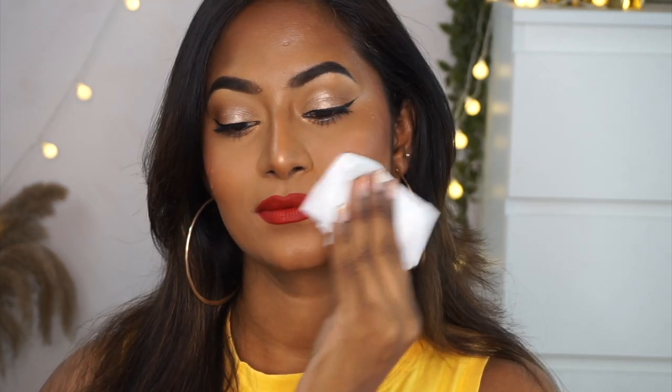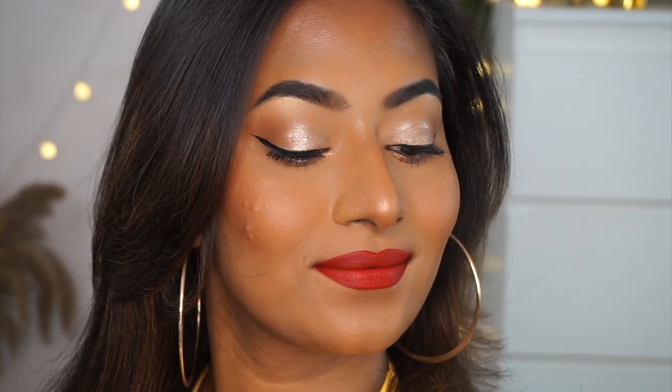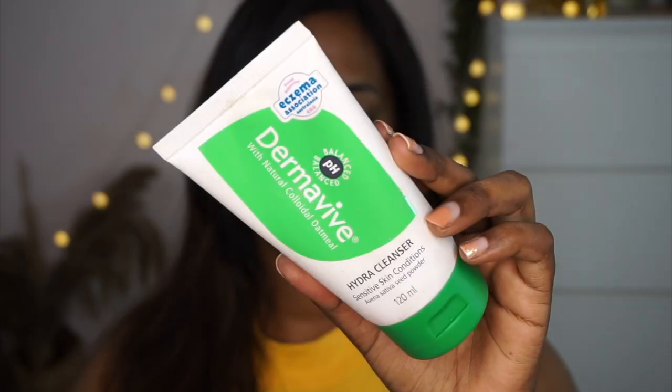Hi everyone, hope you all are doing great. In today's video I'll be creating this glamorous summer makeup look which is also heat proof, sweat proof, and transfer proof. It's a simple yet glam kind of a makeup look — I did not use any foundation, but it looks gorgeous and glam, and is super appropriate for the summers. I've shared my tips and tricks on how to get this kind of transfer proof, heat proof makeup look, so if you're interested, please do continue watching.